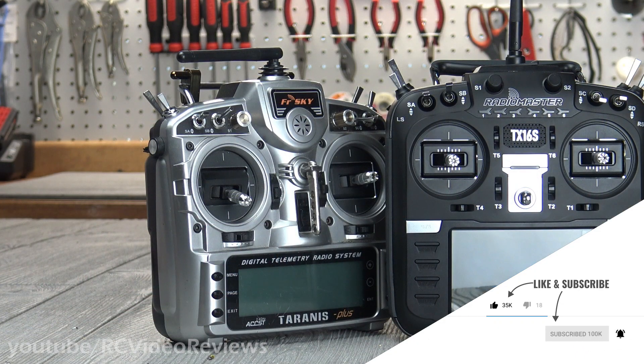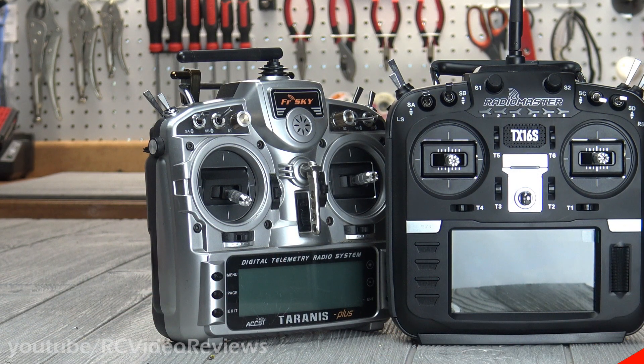That wraps up my side-by-side comparison of the Tyrannus X9D Plus and the RadioMaster TX16S. I hope you found the information useful. If you did, I would definitely appreciate your subscription — don't forget to hit the notification bell so when new material hits the channel you're notified about it. For those of you who've already subscribed, I appreciate you. Please keep up the comments, the thumbs up, the thumbs down — just interact with the video, as that always helps with placement. That's all I've got for today. Take it easy.